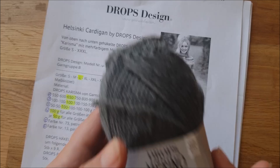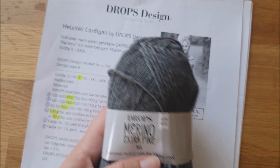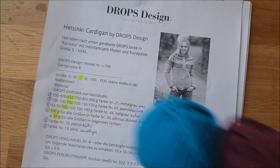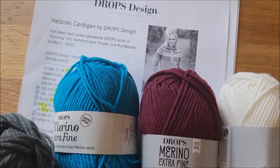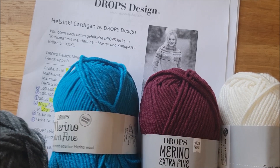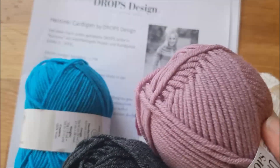Meine Hauptfarbe wird dieses wunderschöne Mittelgrau. Dann gibt es noch diverse Kontrastfarben: ein tolles Türkis, ein Beere-Ton, ein Naturton, nochmal ein dunkles Grau und dieses schöne Amethyst.